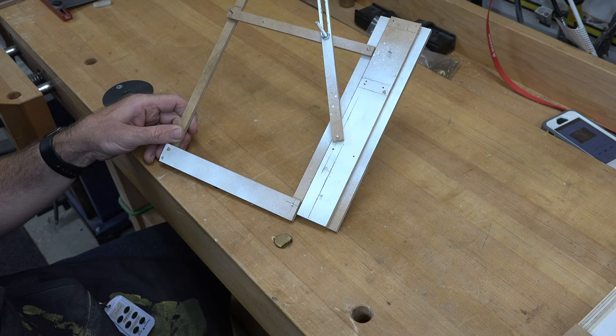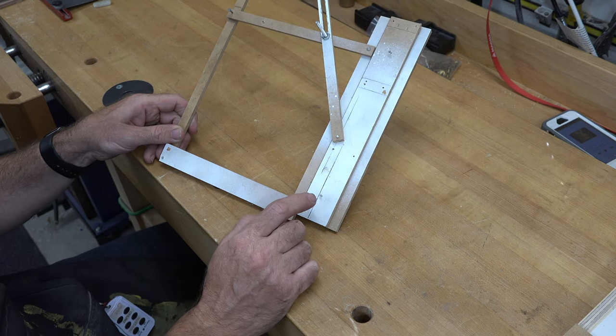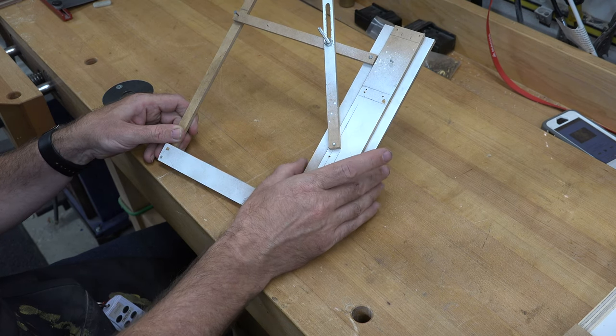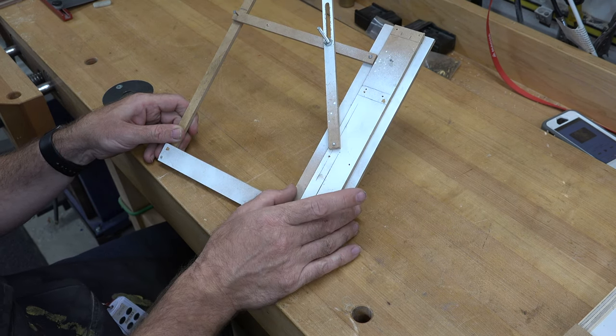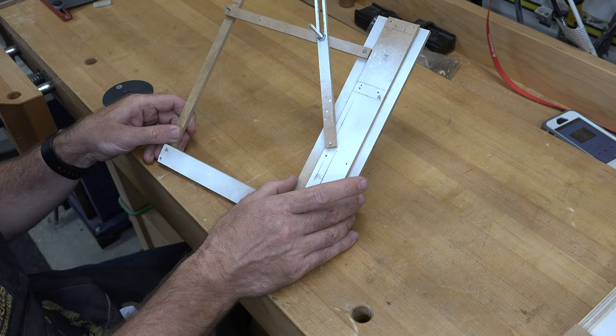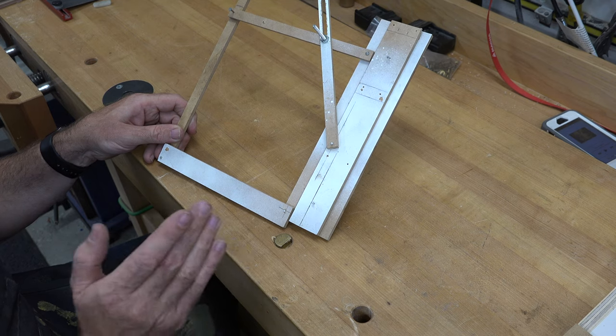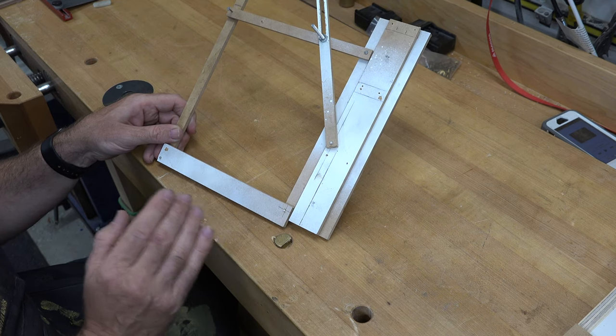The first thing we want to do is cut the center main piece of our music stand. For that we're going to need a piece of half-inch thick material, two and a half inches wide, ten and a quarter inches long, and I'm going to be making this out of walnut.